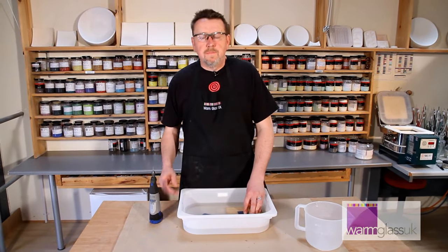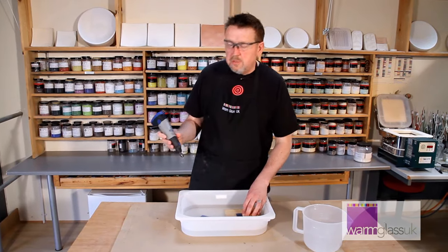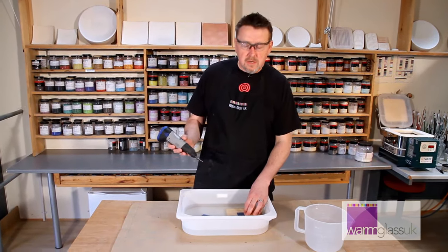Hi, I'm Simon from Warm Glass UK. In our studio we use Dremel tools for drilling holes in glass. I'm just going to show you a quick demonstration of drilling a hole in a piece of glass.